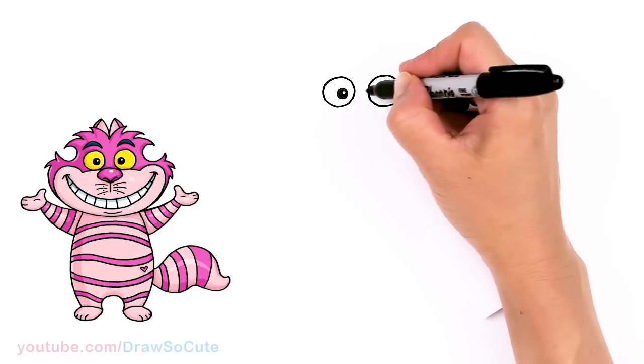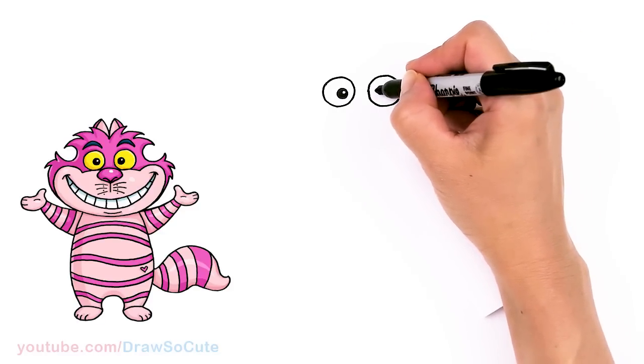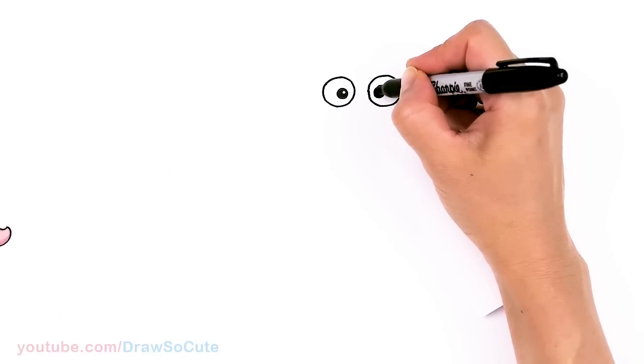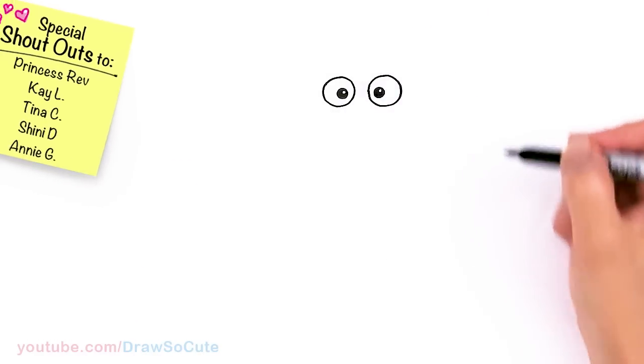Same thing over here — towards this edge, towards the bottom a little bit more. Highlight and shade it in.